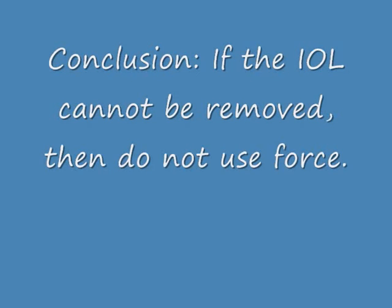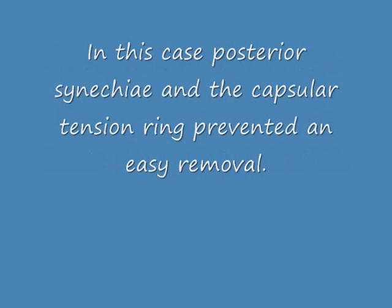Conclusion: if the IOL cannot be removed, then do not use force and look for posterior synechiae or a capsular tension ring. Thank you very much.